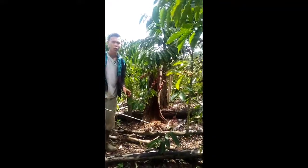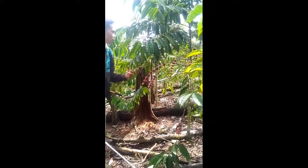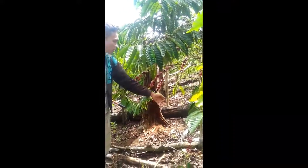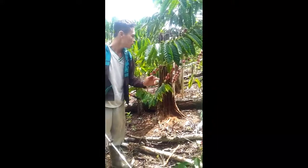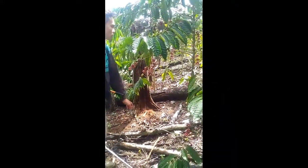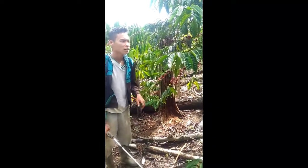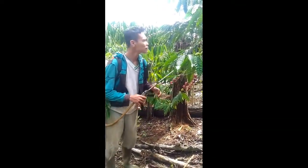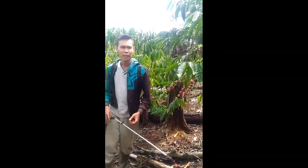Nah, contohnya — coba perhatikan. Air sisa-sisa di daunan langsung menetes di area batang pohon, airnya langsung diserat oleh tanah dan juga akar. Seperti itulah contohnya.